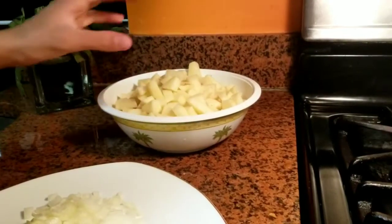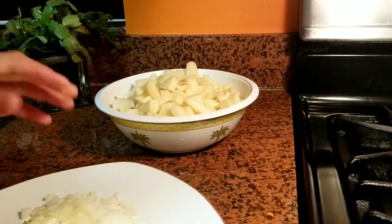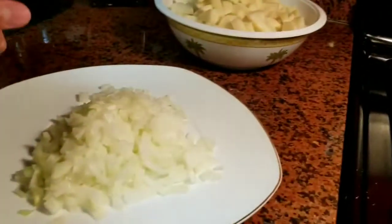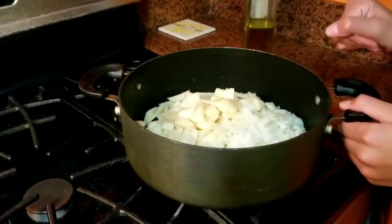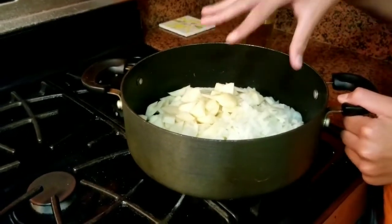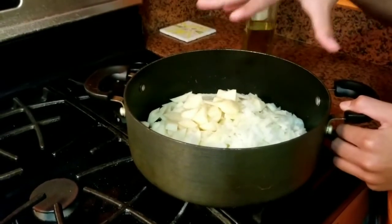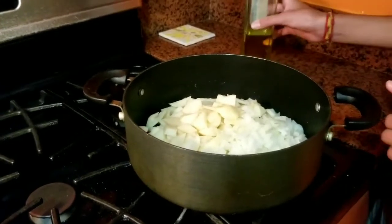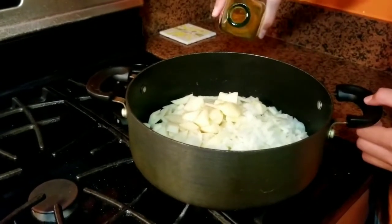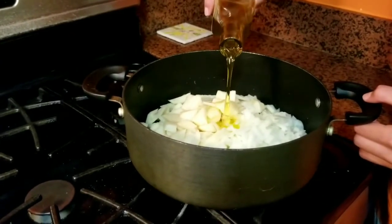Chicos, ya hemos cortado todas las patatas. As you can see, we cut all the potatoes. Y después vamos a cortar la cebolla. Then we will cut the onion. En una olla profunda y ancha, vamos a poner las patatas y la cebolla. In a wide and big pot, we will put the potatoes and the onion. Y después vamos a echar el aceite hasta que cubra todo. And then we will add the oil until it fills everything up.